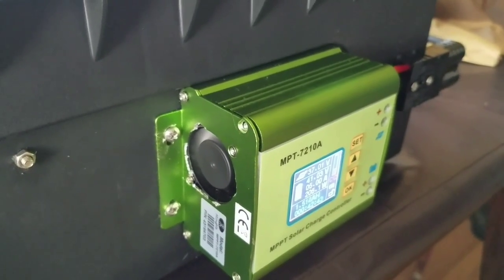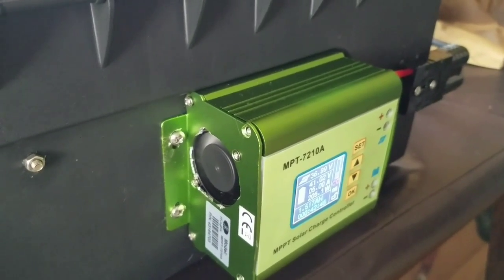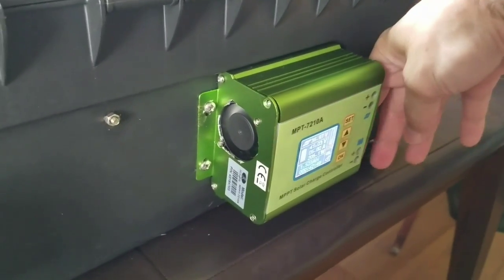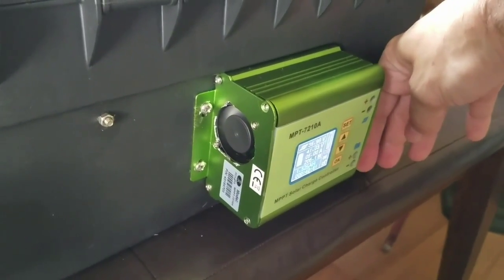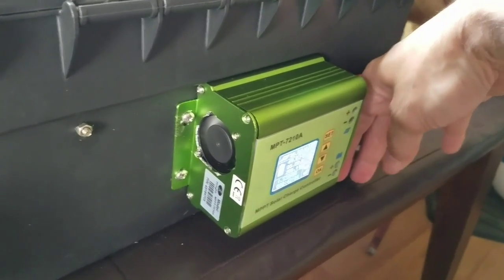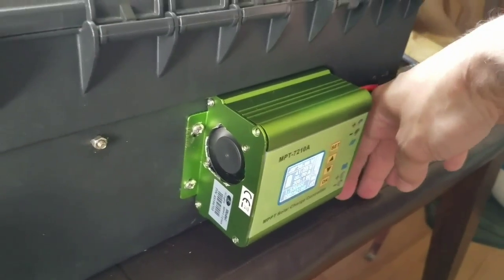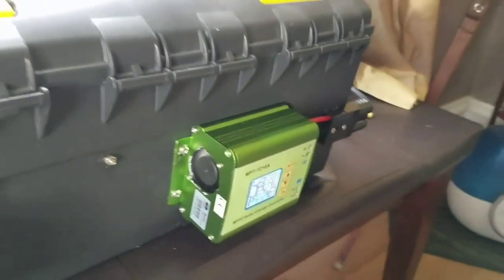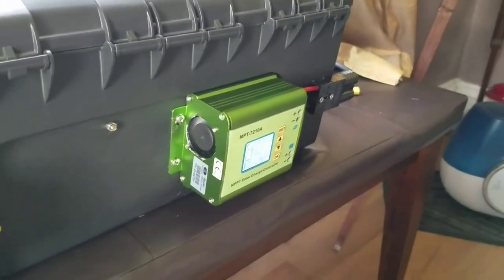Now I can probably turn it down to the lowest setting and you'd barely hear it. I think there's actually more air moving through the case now than before. I can feel so much more air coming out the other end. This fan pushes air through the box — it doesn't pull air through the box.